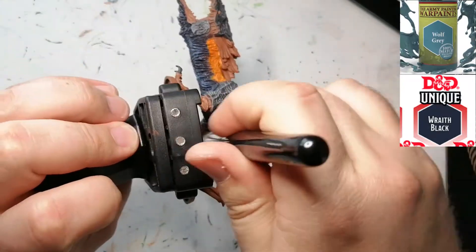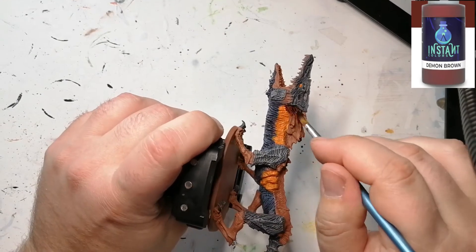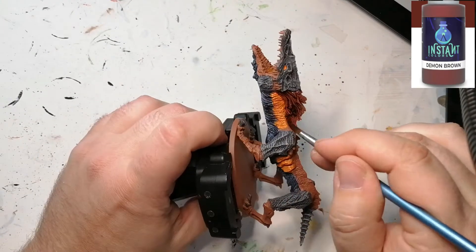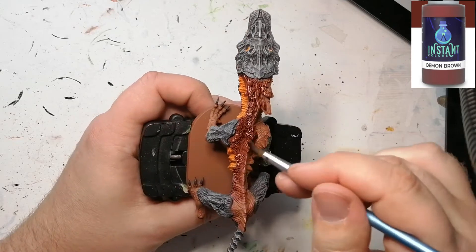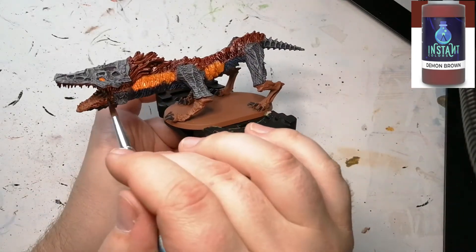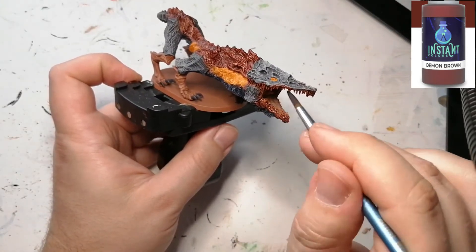We're going to dry brush using another Master Class brush over the Wraith Black that was underneath, which is going to highlight the ridges. Next we're moving on to an instant color from Scale 75 — this is Demon Brown — and this is going to act like a wash as well as a highlight at the same time. We're going to use this on all the parts that have Fur Brown left from the primer, and it's going to get into the recesses and highlight them at the same time.